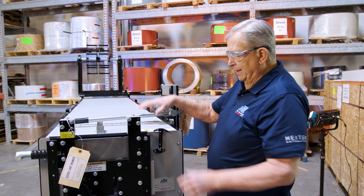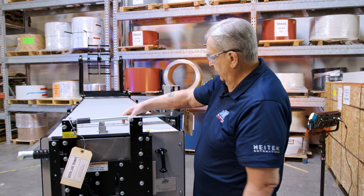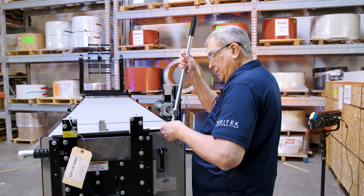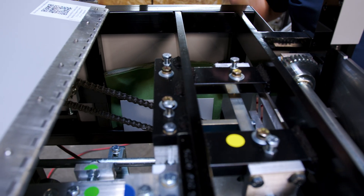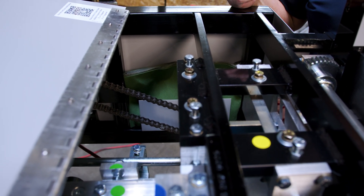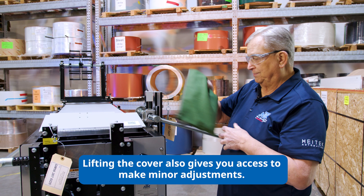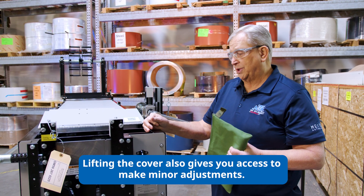To open the cover, you unhook it and pull the handle up, which allows you to lift it open. Why would we do that? Well, we have the tool pouch that we talked about earlier. If we're doing a changeover, we take it out and set it up here so that you have access to the tools needed to do the changeover itself.